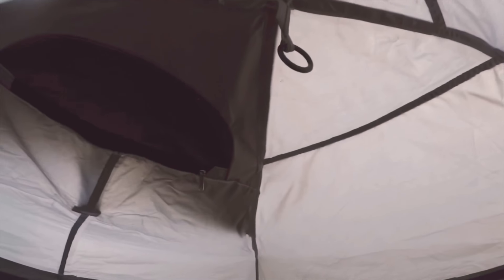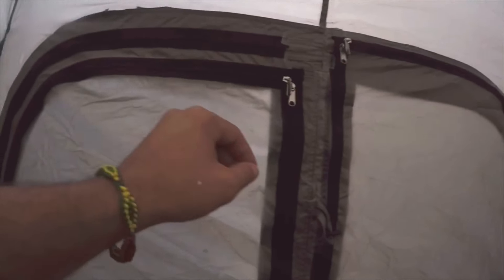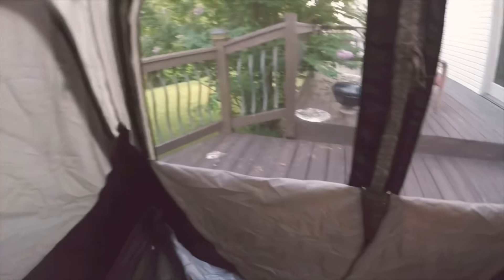There's a hook right here so you could hang a light or a fan. The cool thing is it has a little screen opening here so you won't get bit by mosquitoes. It opens on this side as well — that's how it looks from the inside.